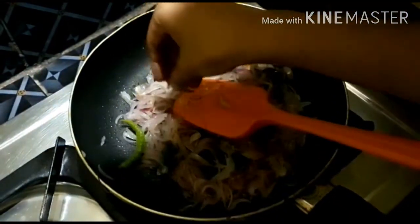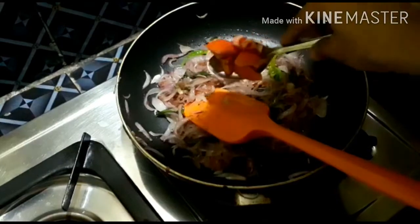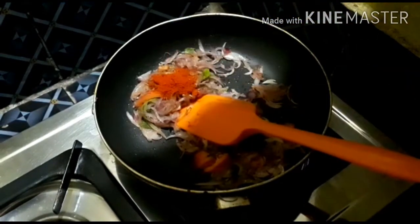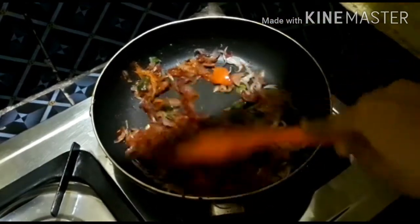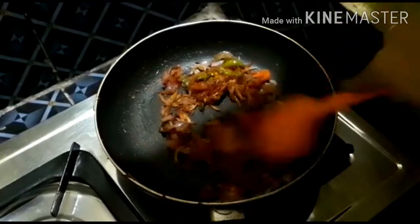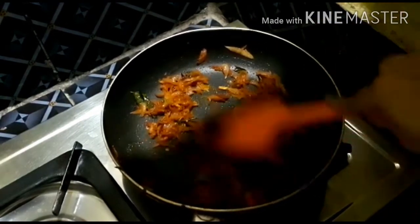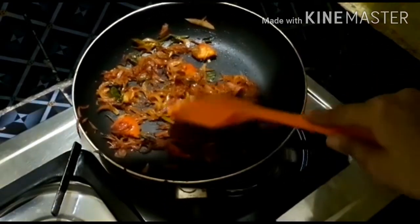Let's mix this in a little bit. Add the curry and mix it. Add 1 spoon. We will need to dry the dry edges.